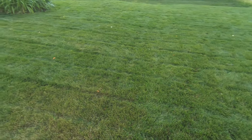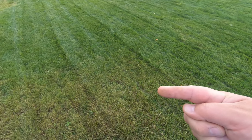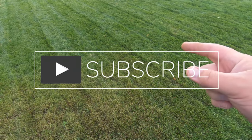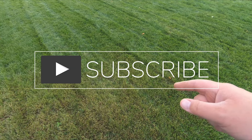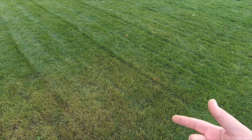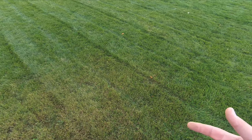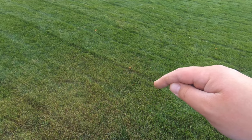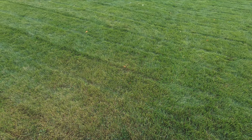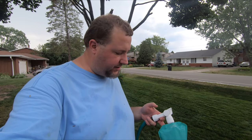It looks like it's traveled a little bit, but I'm going to gamble this summer — not going to do anything to treat it; we'll just see what happens. If you haven't subscribed, go ahead and hit that subscribe button and bell icon so you can see what happens. All right — we've got the lawn mowed front and back, so now we're ready to start spraying this Sunday lawn product — the Capri Sun for your lawn, that's what I like to call it.